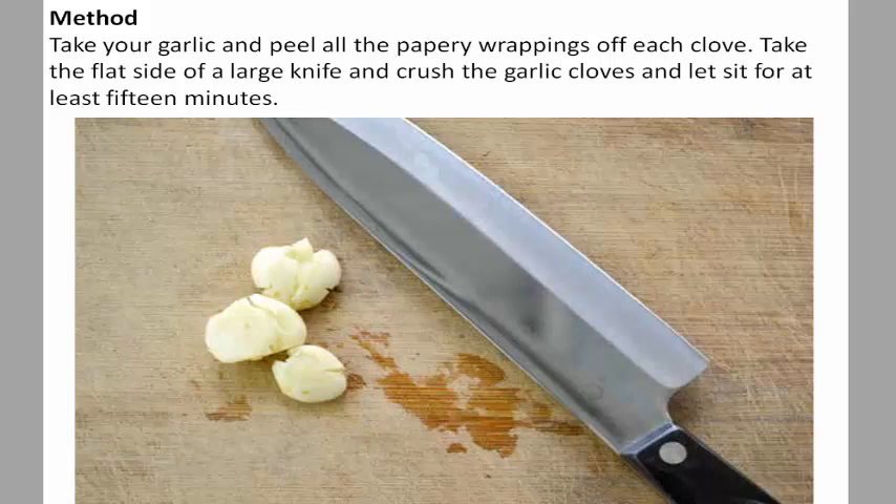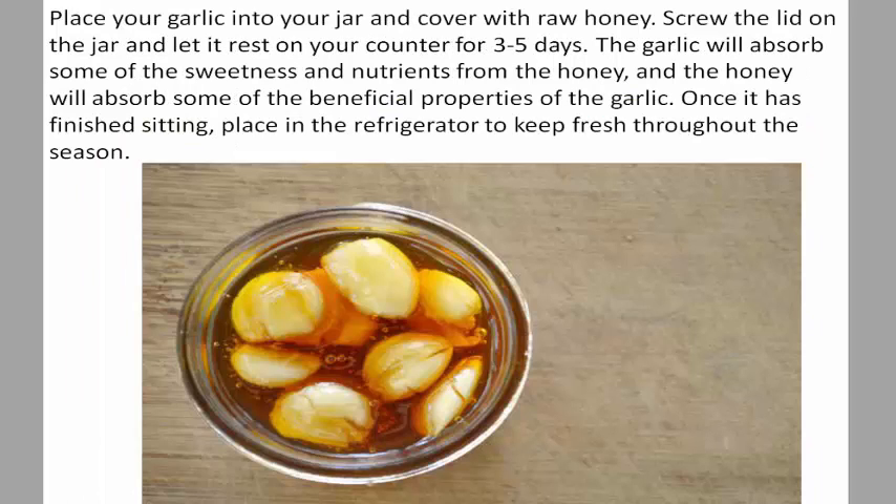Take your garlic and peel all the papery wrappings off each clove. Take the flat side of a large knife and crush the garlic cloves, and let them sit for at least 15 minutes. Then place your garlic into your jar.